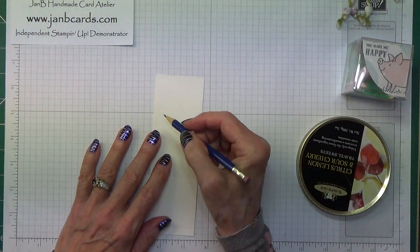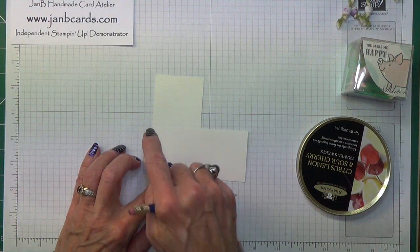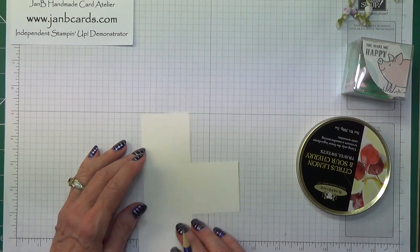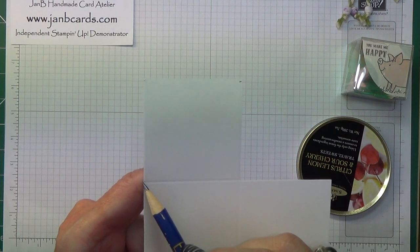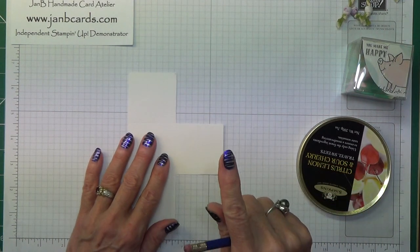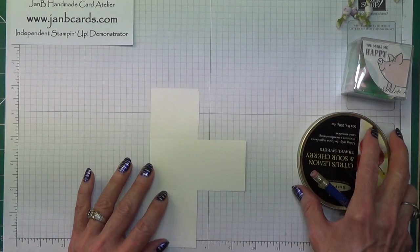We're going to get our curve to go from the end of this score line and come about a sixteenth of an inch underneath. We're going to start from the edge of this score line and get it to come over here. I have done three of these so far and all of them I've had to trim again afterwards, which is why I say it's not a proper circle.